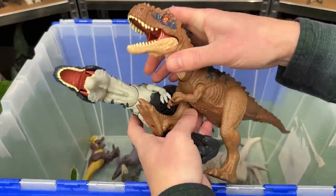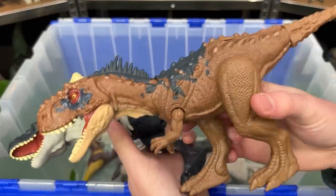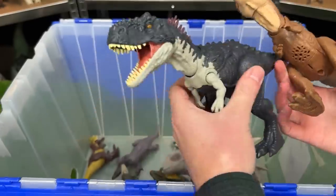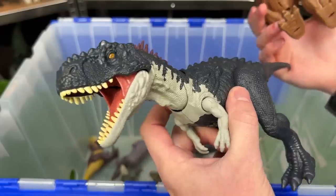I've also got a few Ragosaurus figures in here. I believe this one was the earlier version with the brown coloring and the dark blue. And this one is a bit more recent — it's dark blue all over its body and has the white along its neck and its chin.